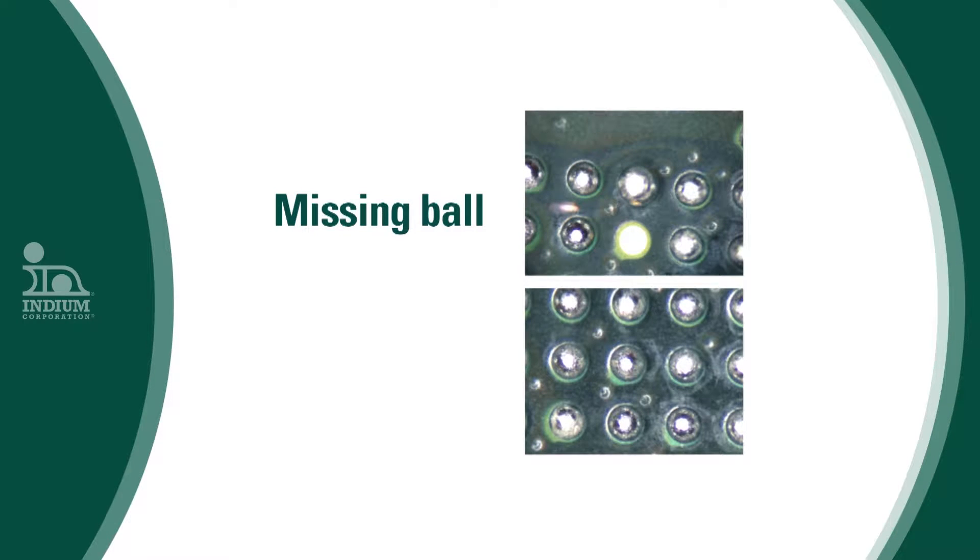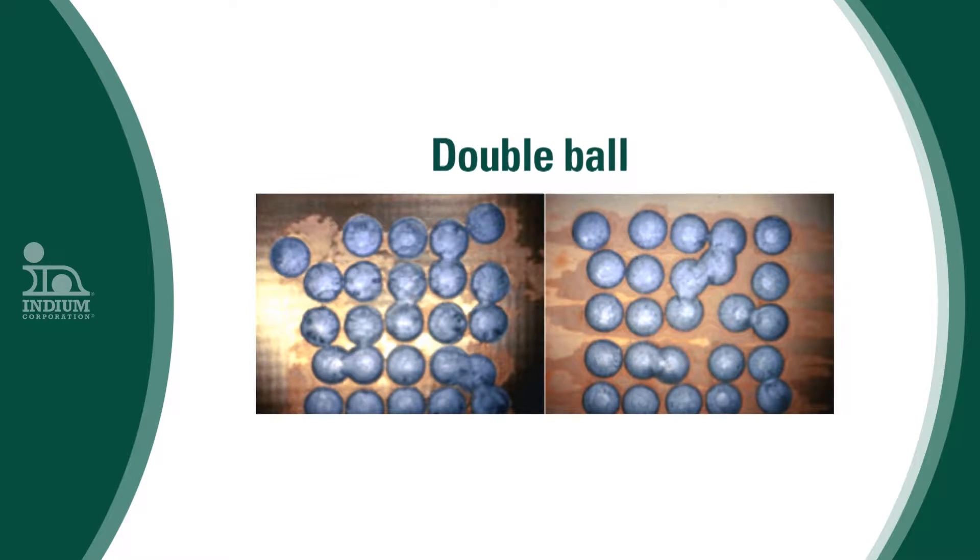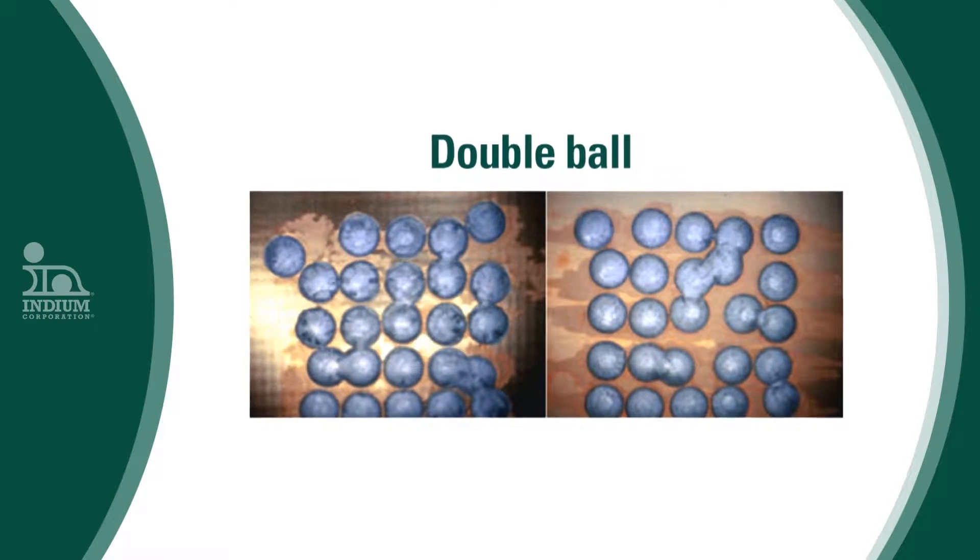Currently for the ball attach process, customers are facing issues like warpage of the substrates. Sometimes you may not be able to deposit enough amount of flux on the substrate, or the balls may just roll away because it's not flat. Then you will have problems like missing balls, or some of the balls may join with the neighbouring balls and become a bigger ball or double ball that we see in the industry. These are some of the typical problems that you may see for the ball attach process.